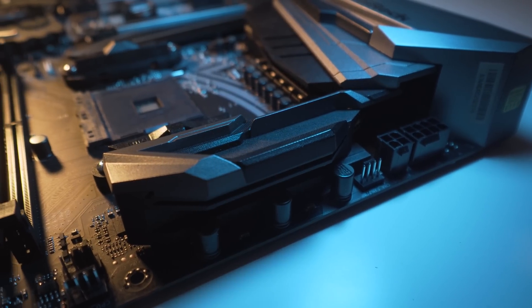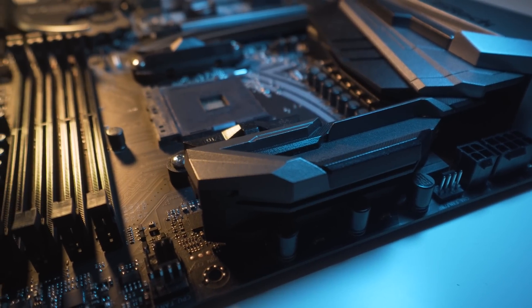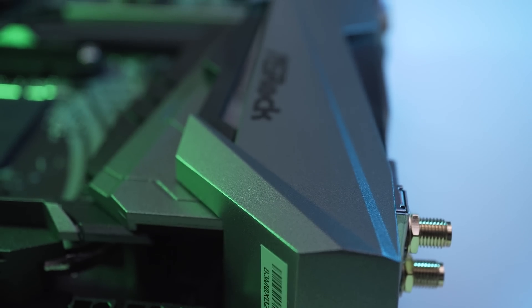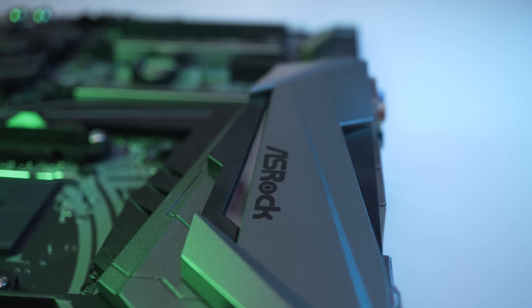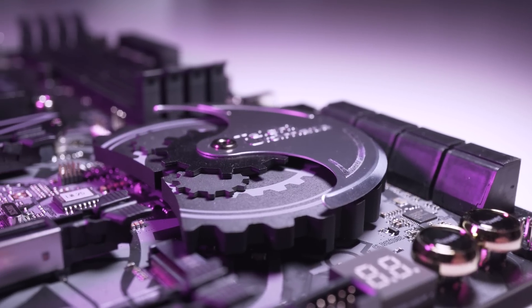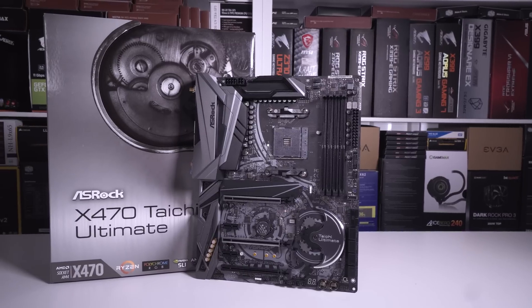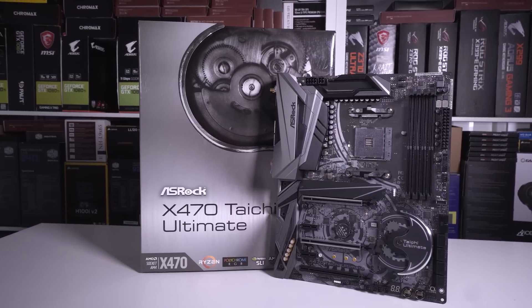At around £250 in the UK and $300 in the US, this board is a little more expensive than some of its rivals, but you do get some cool features: a 10GbE Ethernet port, the SLI HB bridge, plenty of storage ports, and a really cool design. If you're going to combine this board with a Pinnacle Ridge based second-gen Ryzen CPU, the extra features and performance you'll be able to capitalize on through the X470 chipset will definitely make this a good buy.